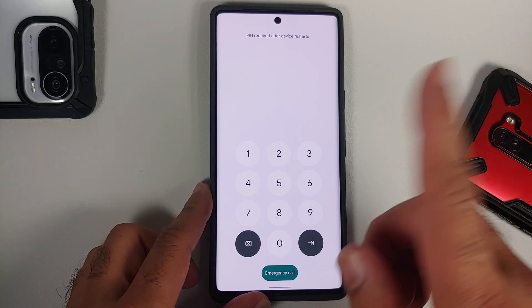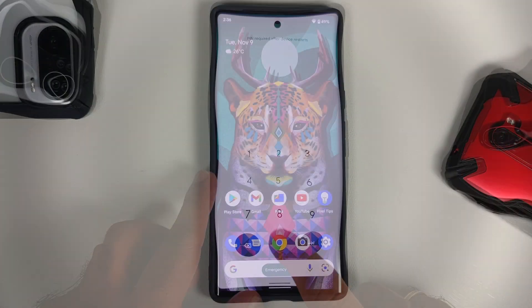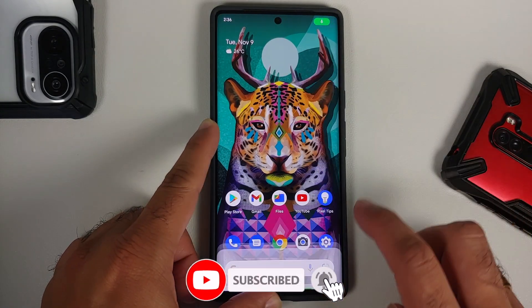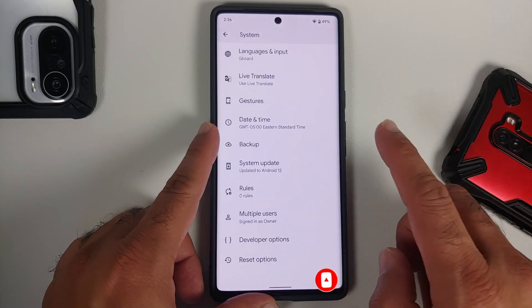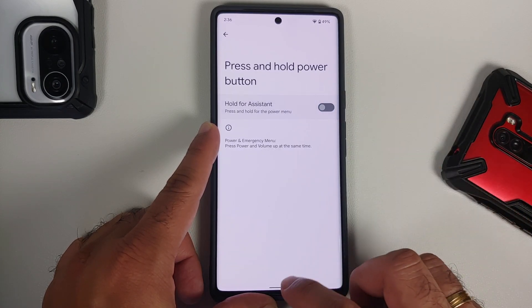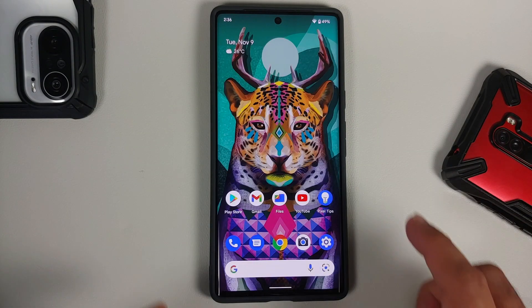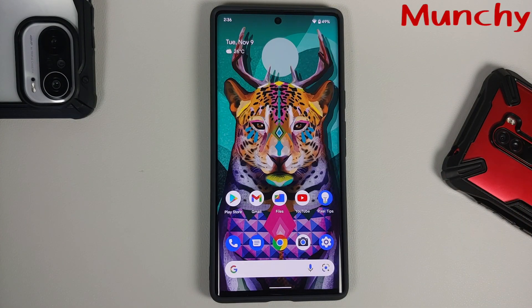We've successfully booted back — you'll need to enter your PIN after a restart. Pro tip: if you want to turn off the functionality of pressing the power button for the assistant, go into Settings > System > Gestures, scroll down, and you have the option of 'Press and hold power button.' Disable that toggle and now when you press and hold, you get the old school power menu — the old way of turning off your device.